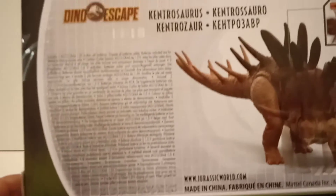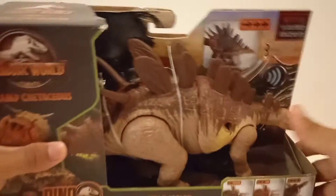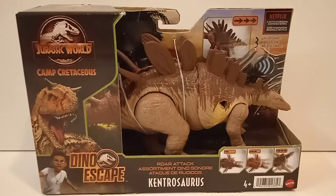I can understand why there are so many repaints in the Dinoscape line — it's because Dominion was postponed, so they had to fill the line with repaints. But this year the Dominion line has a lot of cool species and cool sculpts, so it covers up everything they made last year. And the next reveals from the Dino Trackers line are also looking absolutely amazing.